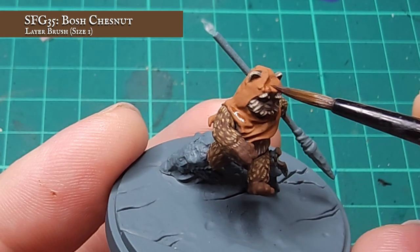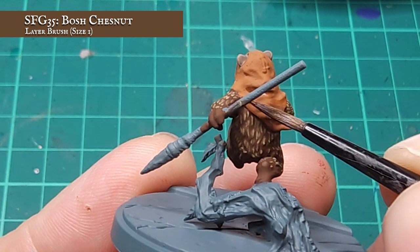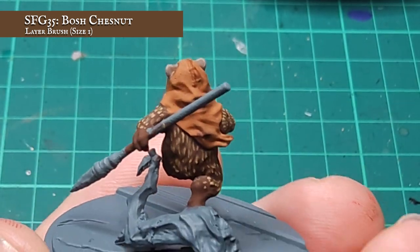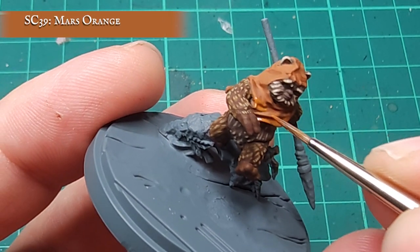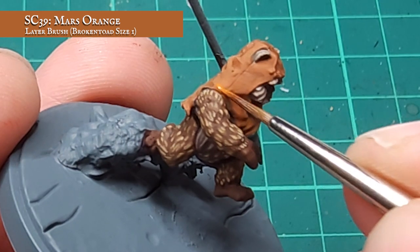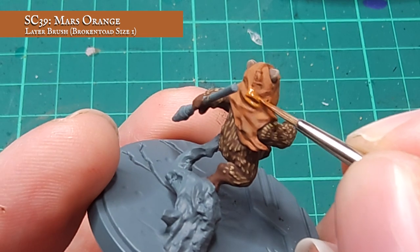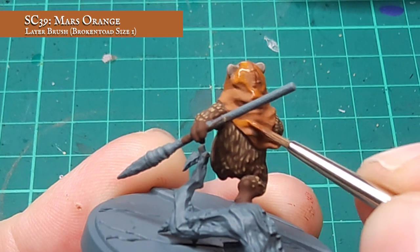To begin with, I applied a manual shade to the recesses of the hood using Bosch Chestnut. This is dark enough to shade the recesses, but not too intense that I lose realism over the material, so it's a perfect choice. Now you can see my shade is in place and dry, I can start building up the hood cloth using Mars Orange. This is quite a jumping tone from the Orange Leather, but I'm applying this slightly thinned down to build up a slight blend, which just helps to soften the transition from the base and layer paints. You can see I'm building up the upper folds of cloth here, leaving the Bosch Chestnut showing as much as I can in the recesses.